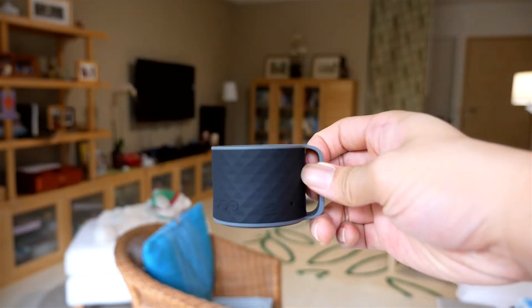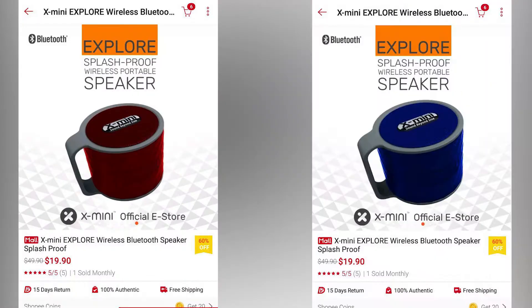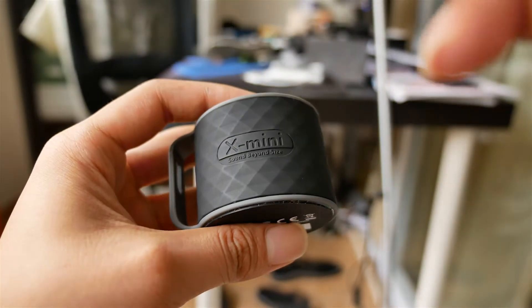And oh my word, is it tiny — it's not even half the size of my drinking cup. The speaker itself comes in three different colours: red, blue, or the black version that I have here.